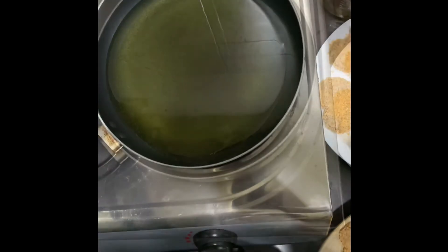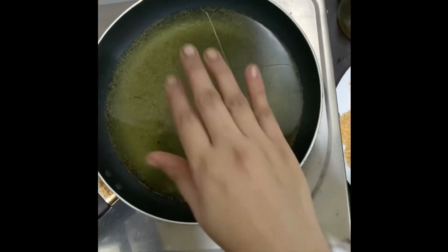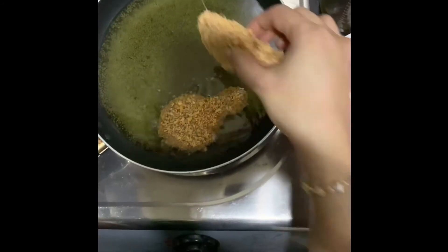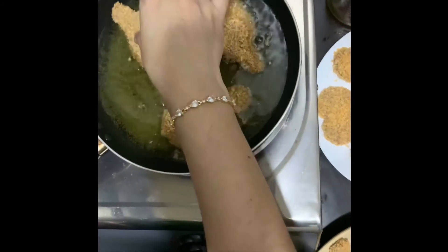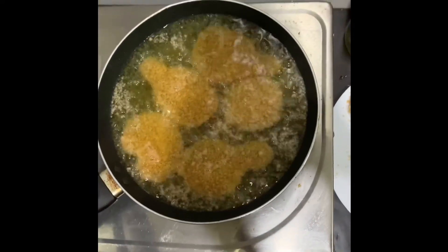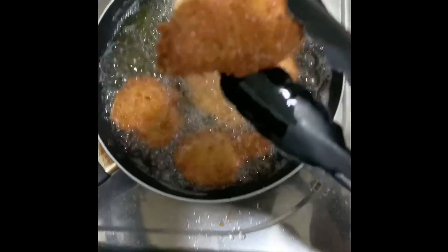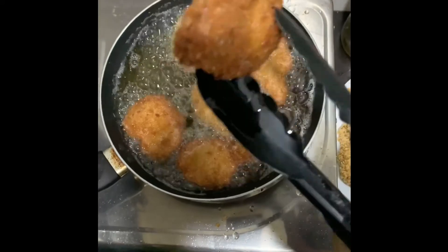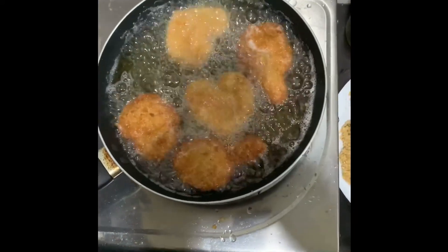Wait until the oil heats up, then lower the flame. Fry both sides until golden brown color comes, on medium flame. See guys, the color should be like this — and take them out.